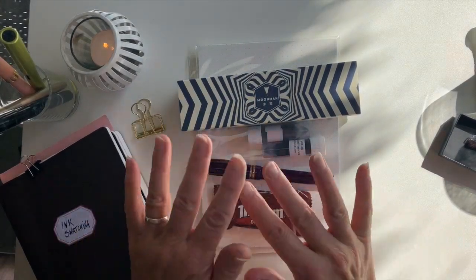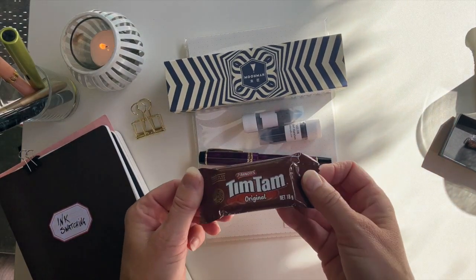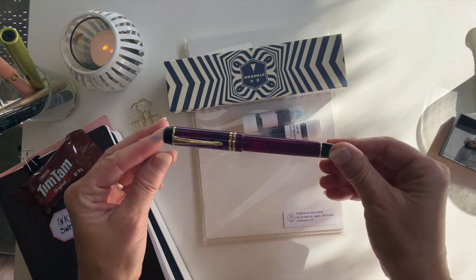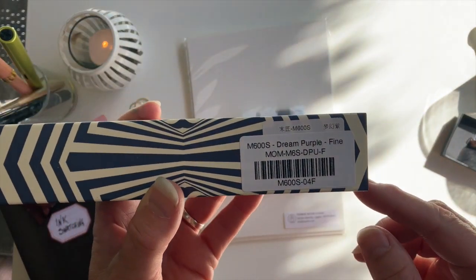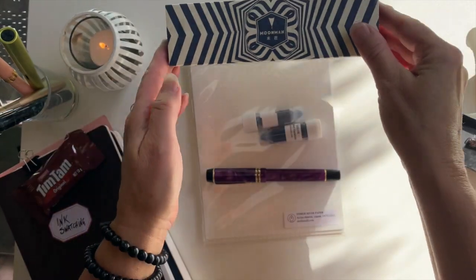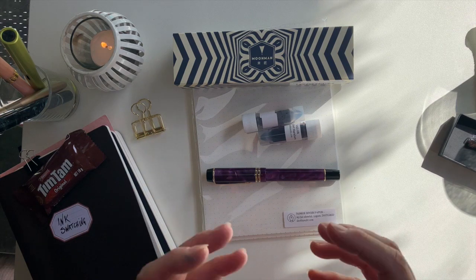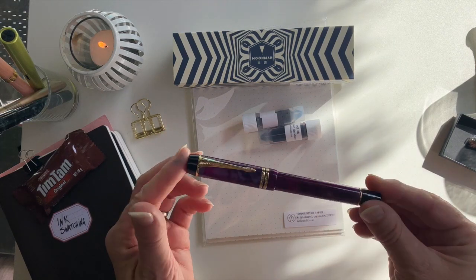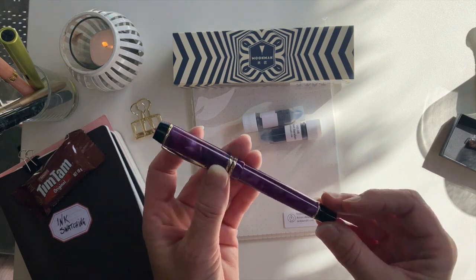Okay, here I am set up for success now. These are all my goodies — little Tim Tam, which is like a chocolate cookie that Desk Bandits always sends you. This is my lovely beautiful new pen, this is the beautiful sleeve it comes in, and this is the model here: it is the M600S Dream Purple in a fine. I'm just loving this packaging. Moon Man is above and beyond — I always remain gobsmacked that something not as expensive has such amazing quality. My little fat man used to be Moon Man branded but it's now rebranded to Mahjong — yeah, I just think they're absolutely wonderful performing pens.